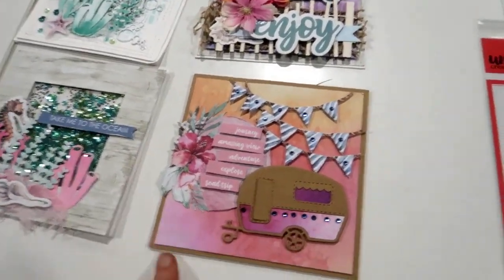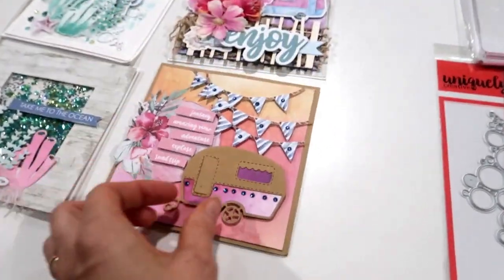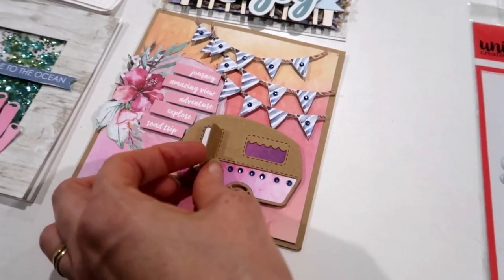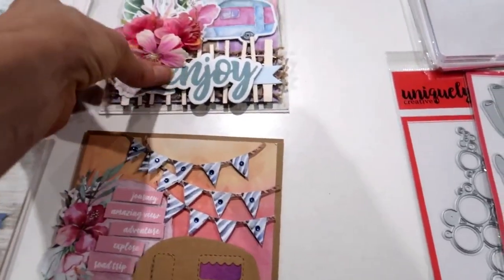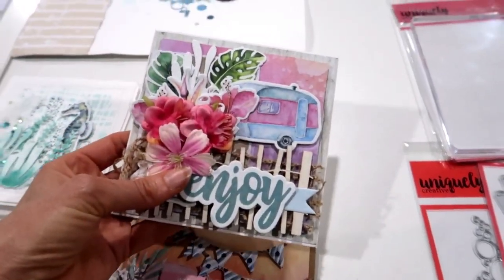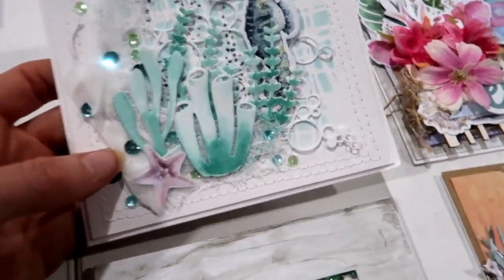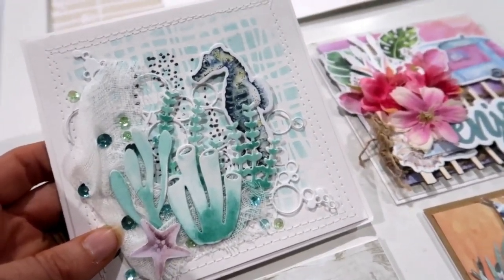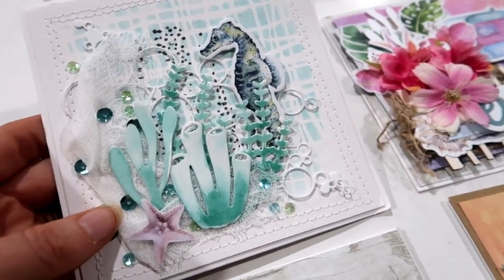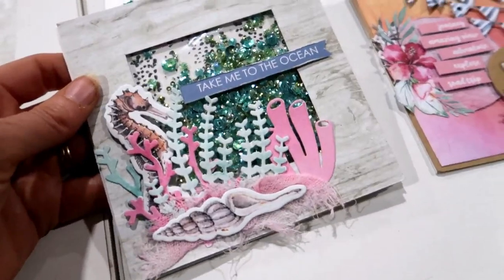Let's take a look at some of the projects - this is not all the cards by any means, just some of them. There is that cute little caravan die - let me show you the little door, it opens, so cute. That's the Tropical Coral die and the circles die called Bubbles Texture. I'm tired, girls, can you tell? Still gonna get all this up on the website - it's been a long week.